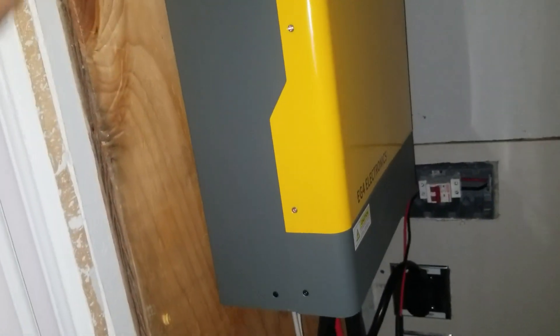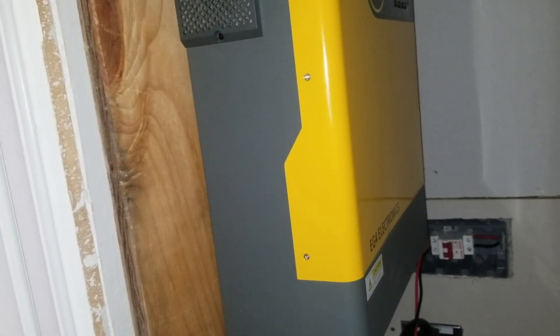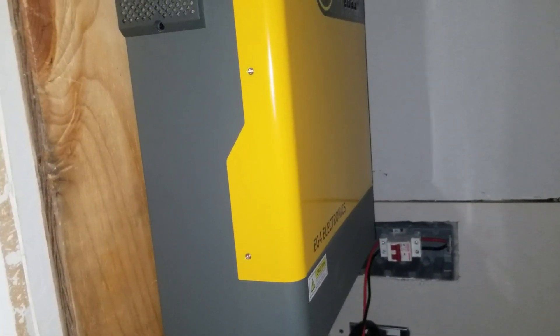Sorry about the mess here — we got affected pretty hard by Hurricane Ian and we're still doing a lot of repairs. That's one of the reasons I got into this. I had a solar system at my off-grid storage container and after the storm I really started relying on it. So I really do like this system.